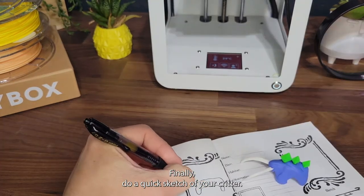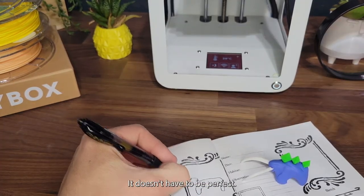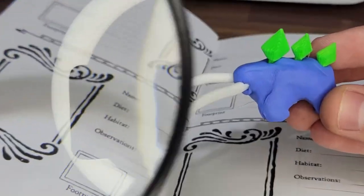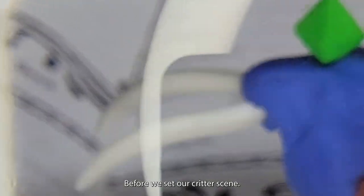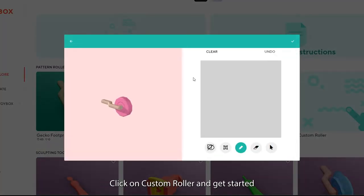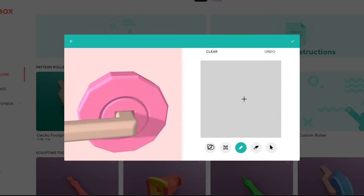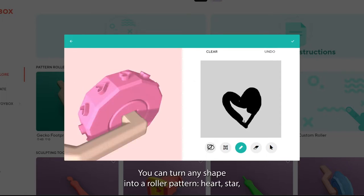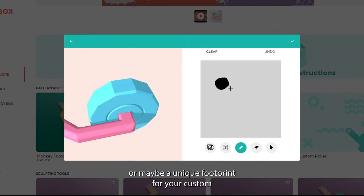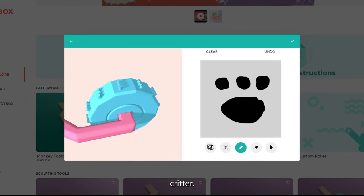Finally, do a quick sketch of your critter — it doesn't have to be perfect. Before we set our critter scene, don't forget about creating a custom roller. Click on 'Custom Roller' and get started. You can turn any shape into a roller pattern — a heart, a star, or maybe a unique footprint for your custom critter.